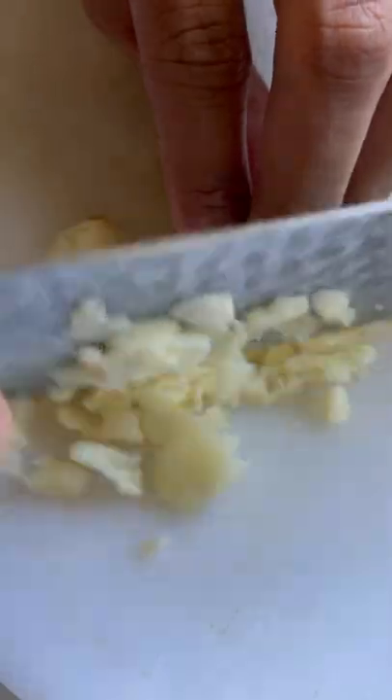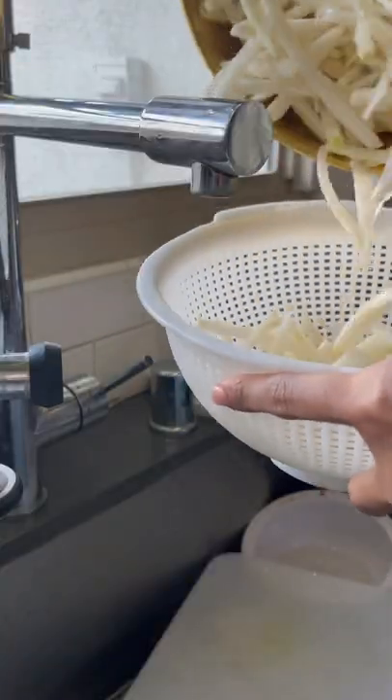Go ahead and chop your green onions, smash your garlic, chop your jalapeños. Once the radish is pliable, remove the water and drain it. Give it a nice rinse to remove any excess salt.